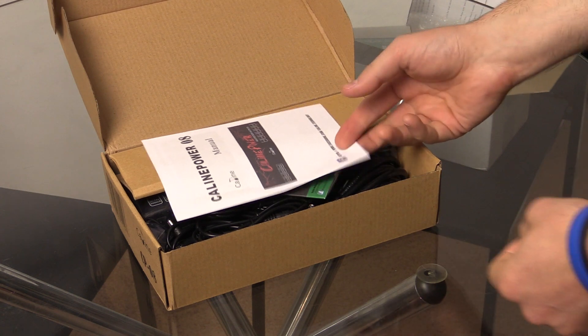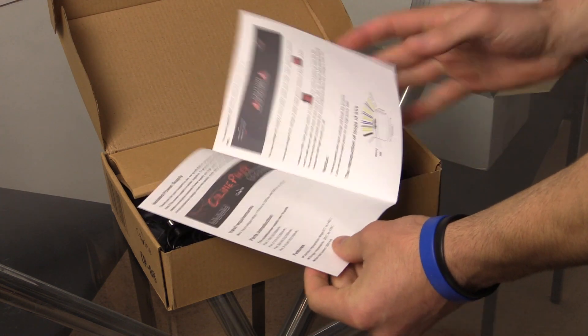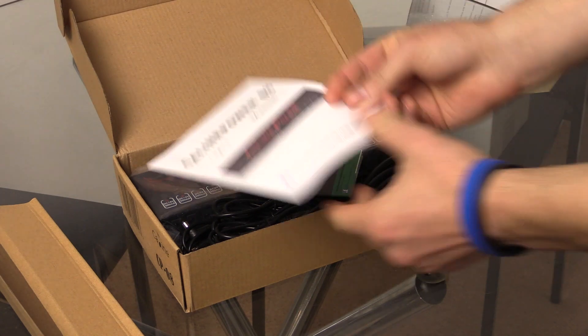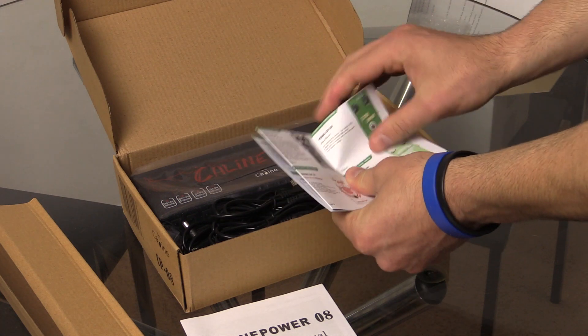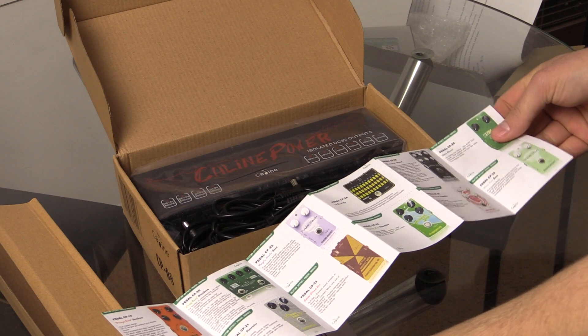On top we've got some instructions, which are in English — cool. There's another booklet here with their entire range of stuff, which is pretty cool as well. It shows you all their pedals, and I've tried most of these now — they're all pretty good.